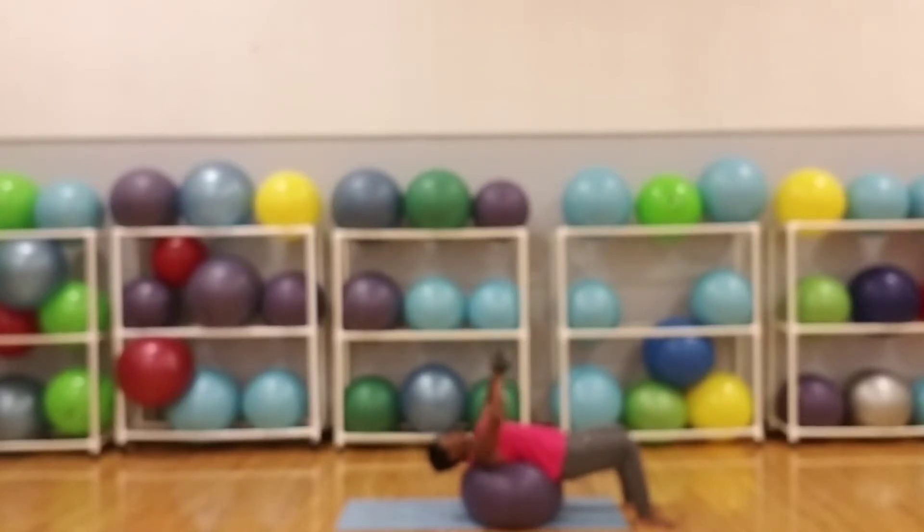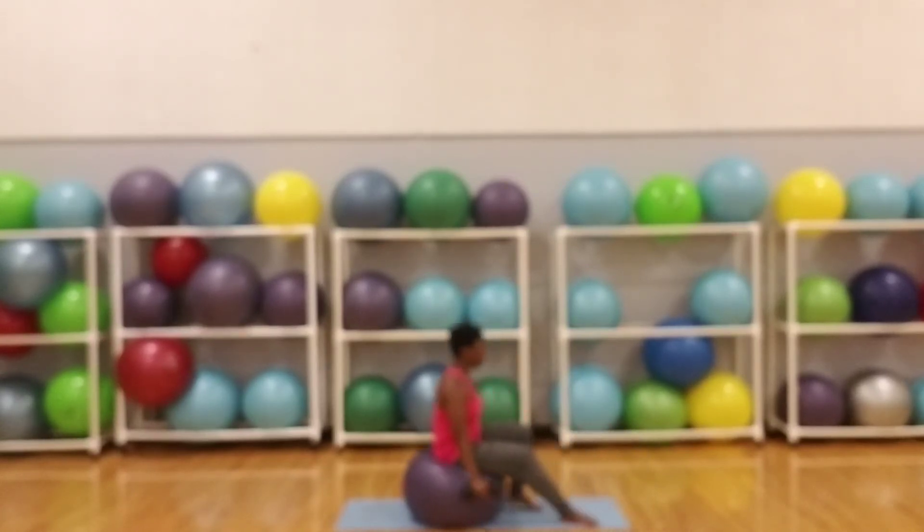Lock your arms at the top of the movement, squeeze and hold for a second, then lower to starting position, repeating until the desired number of reps are complete.